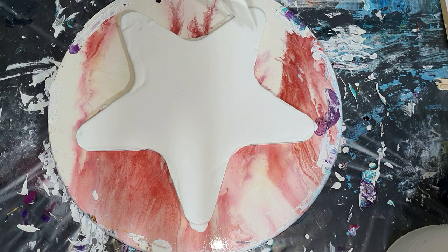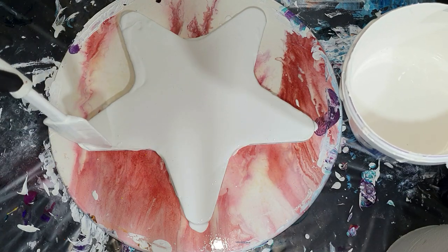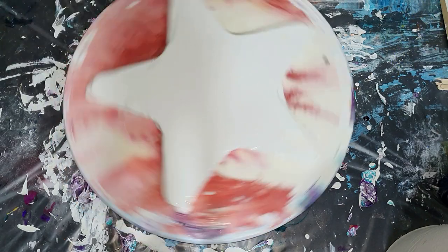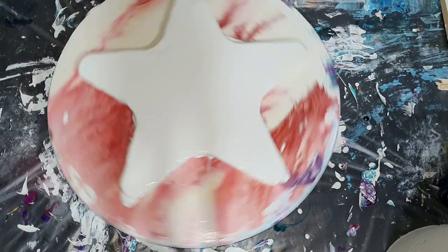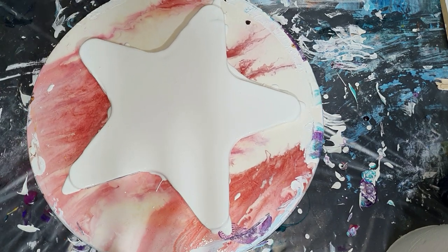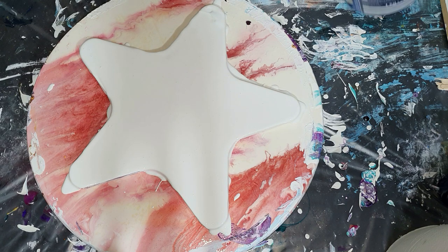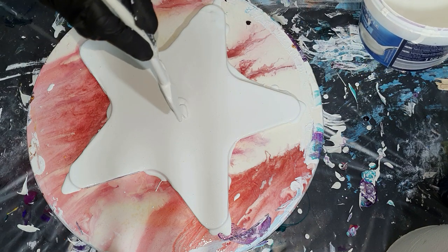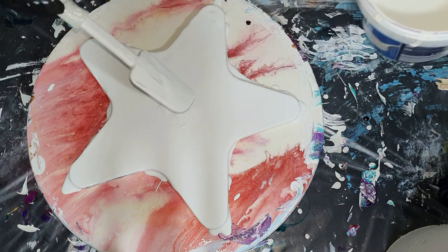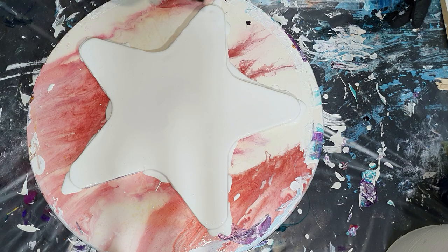Hopefully that will give me a nice result. It's all about experimenting, and that's why I'm not going to show you how I mix the colors until I'm totally satisfied — then I will show you. I'm almost done with the pillow and then I'm going to add the colors. I'm going to combine the Boom Gel Stain paints together with my mica pigments.